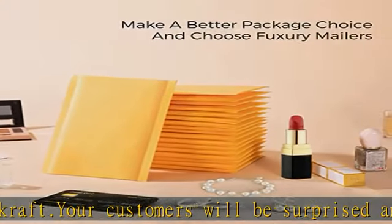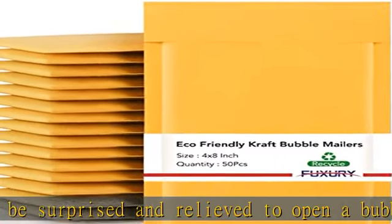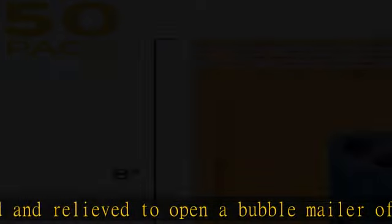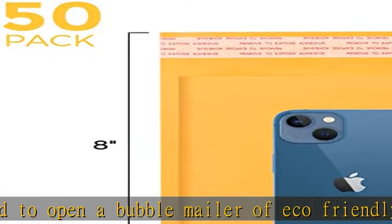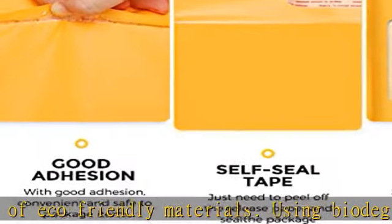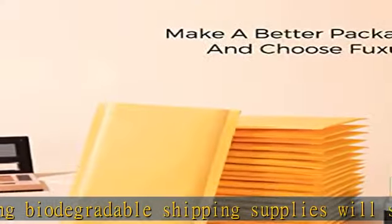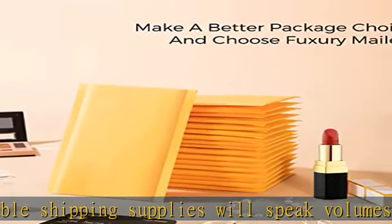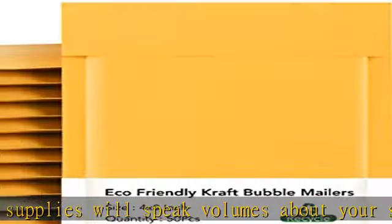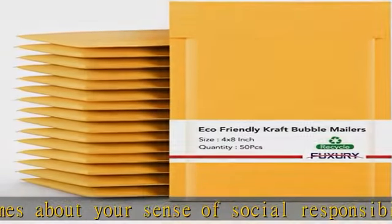Perfect size mailers: the 4x8 bubble mailers outer size is 4x8 inch while the inner size is 4x7 inch. Bubble mailers 000 are great for packing invoices, photos, trading cards, sports cards, baseball cards, passports, office supplies, jewelry, lip cosmetics, small handicrafts, small fashion accessories, key chains, and phone cases.